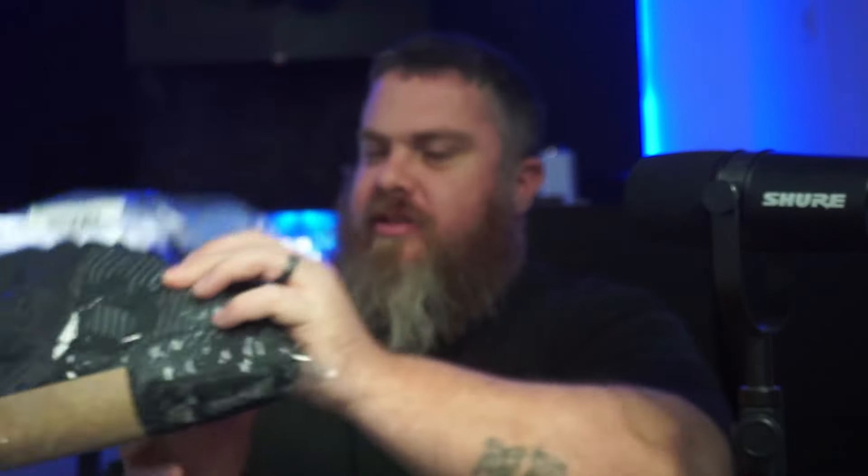They also sent some goodies in the package. We've got a Bitcoin shirt — you can see that right there — and some books. Looks like we have the Bitcoin Mining Handbook, Bitcoin Mining Economics, and Bitcoin: Separation of Money and State. Next time I'm on a plane, I've got something to read. Really excited to start messing with this control board.